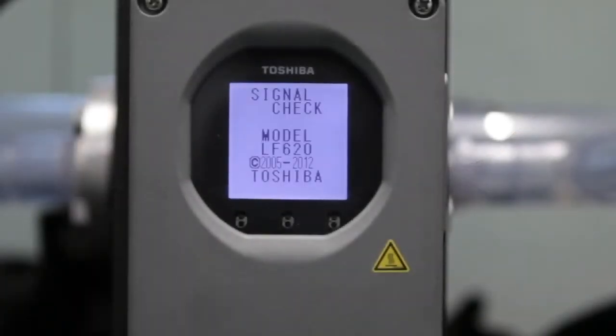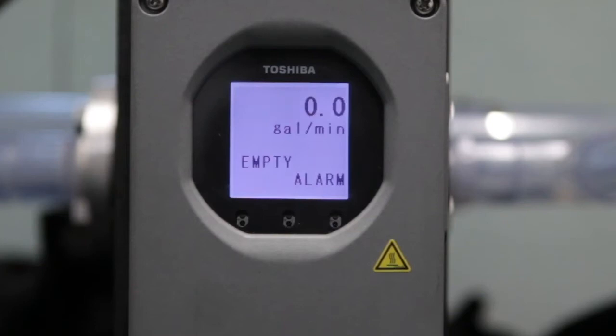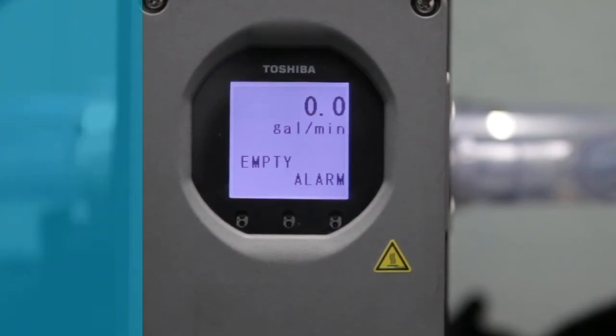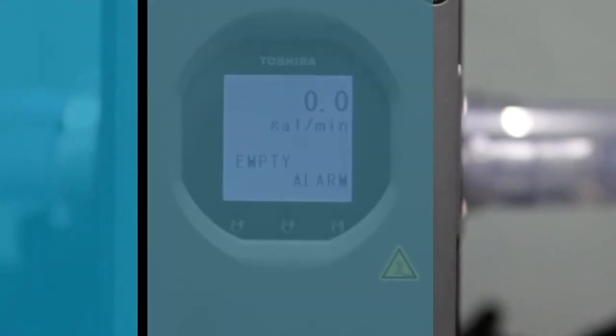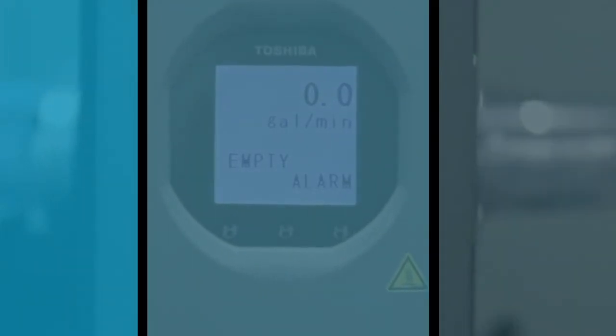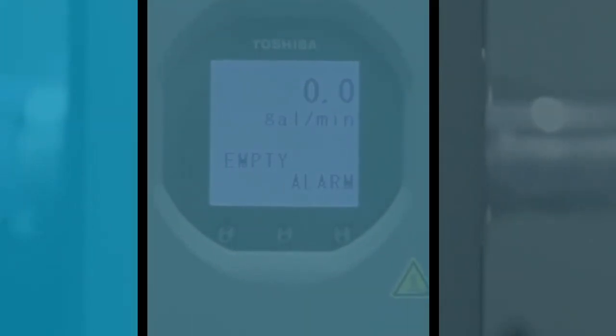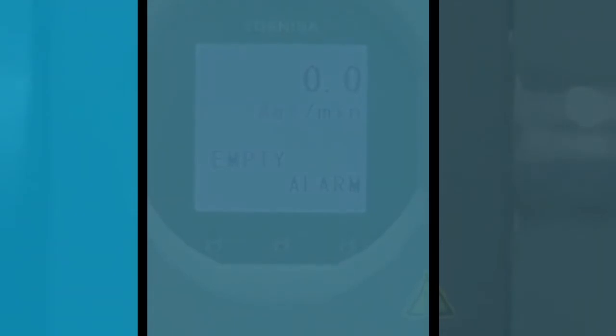Once the wiring is completed and power has been applied to the meter, the following parameters must be set in order to ensure proper operation of your magnetic flow meter. Excitation current — default set at 0.2 amps. Meter size — default set at 6 inches. Range — default set at 2500 gallons per minute. Once meter size is set, the range will default to meters per second. This is the range high for the 20 milliamp output signal.